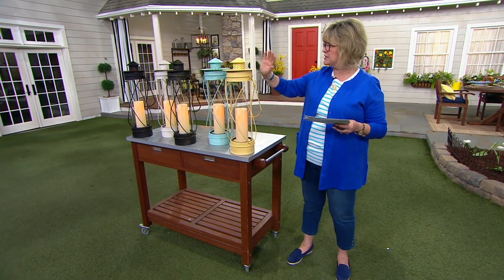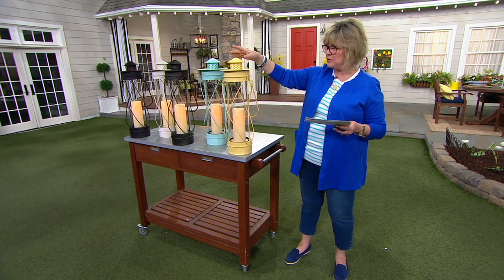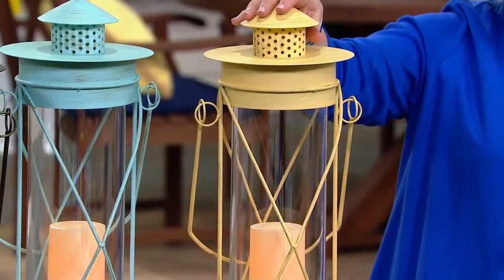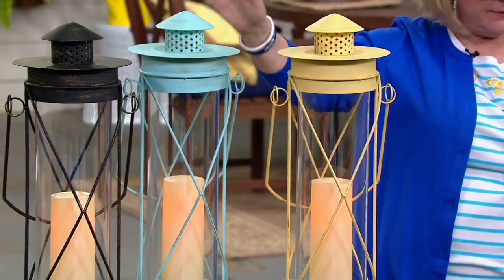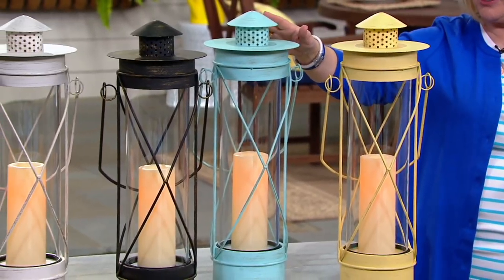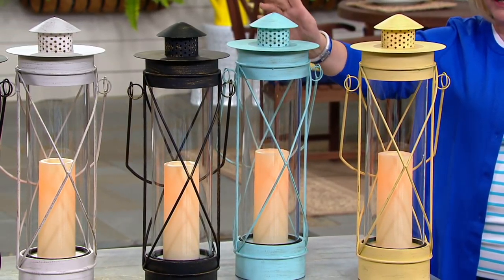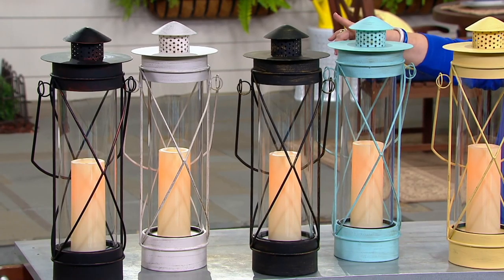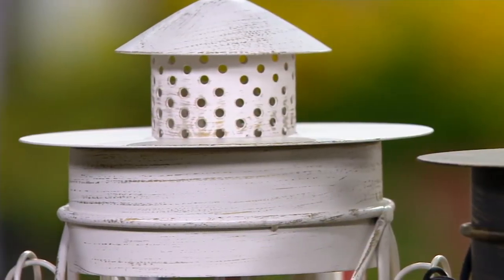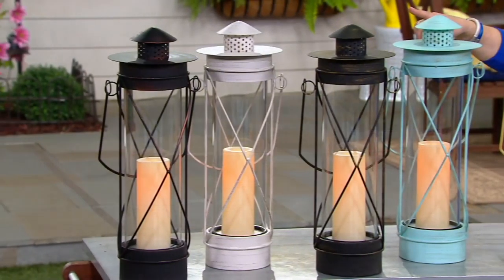We have it for you in all these gorgeous antiqued colors. The most limited is the yellow one — a pale buttery yellow. Then we have it in light blue, which is that sort of sea glass color. The next one is the antiqued black, then antiqued white, and finally antiqued bronze on the very end.